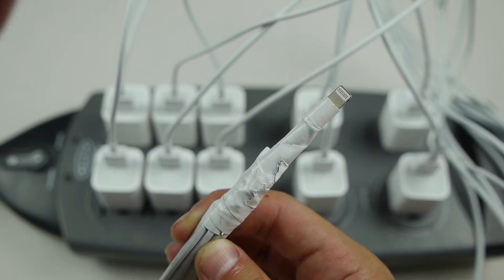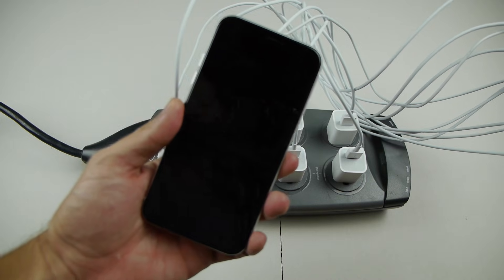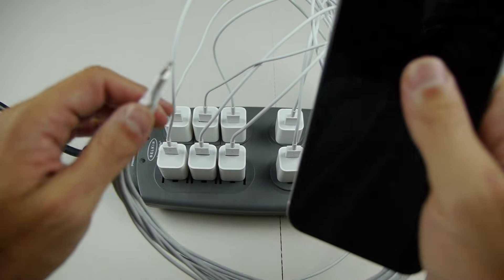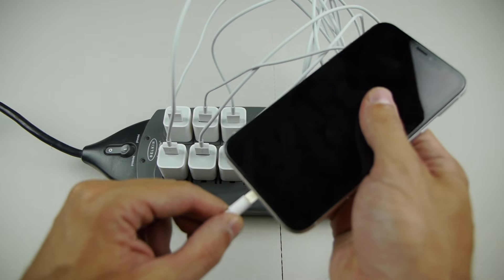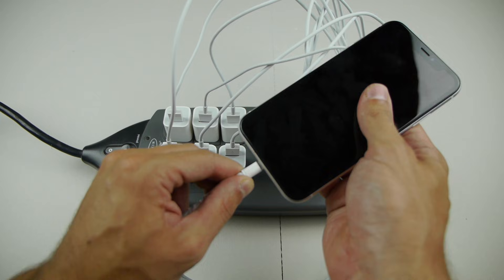I have an iPhone XR that I'm going to be trying to do this with. It fully works but it's completely dead right now. I'm going to go ahead and try to plug it in and I'm going to do a number of tests here, a comparison as well. But first I just want to see if it actually works and charges.